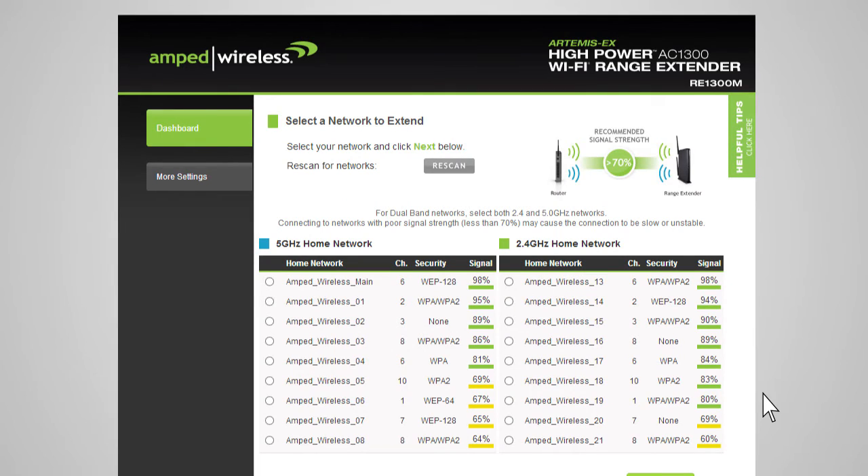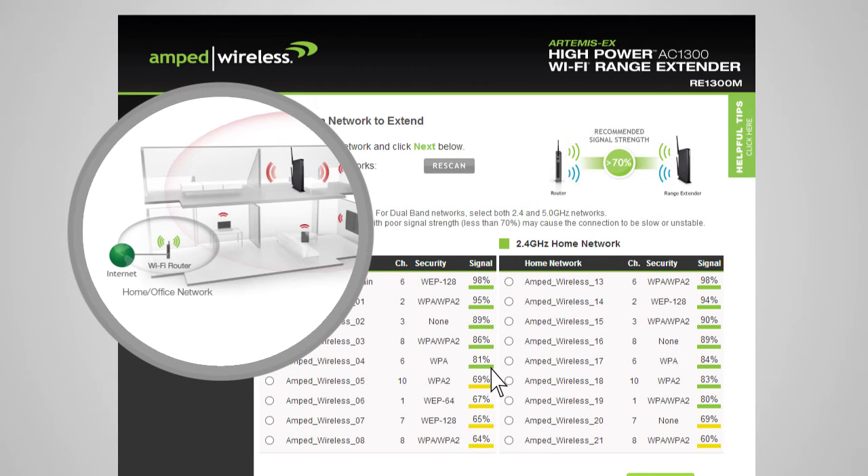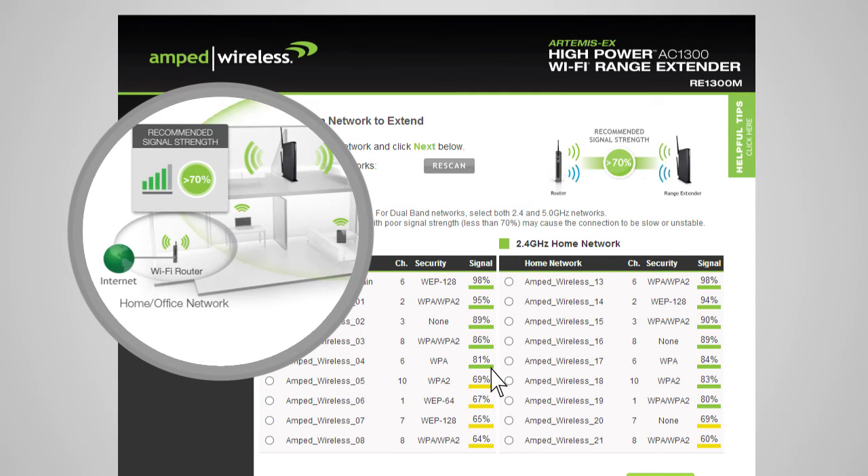The range extender will detect both 2.4 and 5 GHz networks and list them here. You can select either a single 2.4 or 5 GHz network, or both if you have a dual-band capable router. When you see your desired networks listed, check to see that the signal strength is 70% or greater. If the signal strength is less than 70%, or you do not see your home network on the list, your range extender may be placed too far from your router. Reposition it closer and run the setup again.